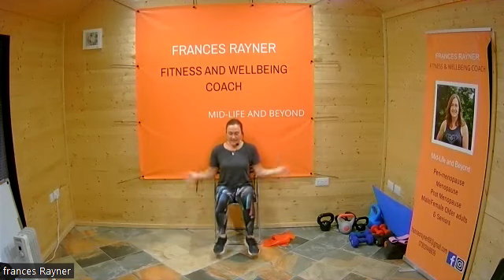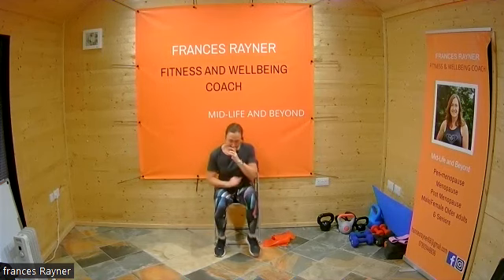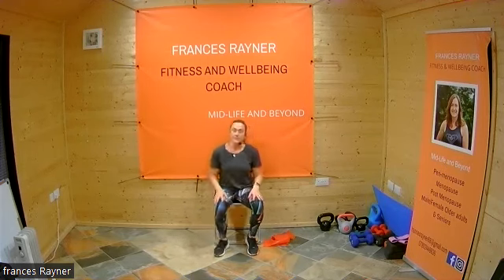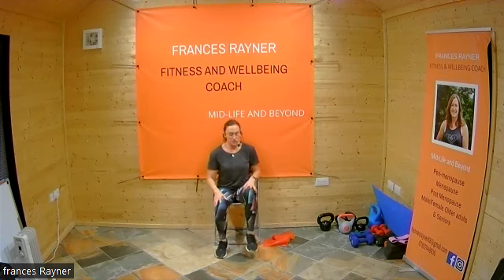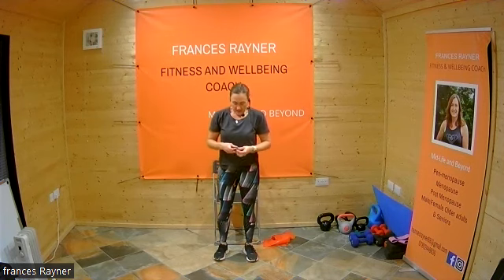Taking you down to the final 10 seconds — here we go, let's start that march now. March it out and then let's tap out to the side, bring those arms down. There you have it — 12 exercises, 12 minutes! Hope you're feeling okay. Just bring those legs down, march those legs out — well done everybody, fantastic!